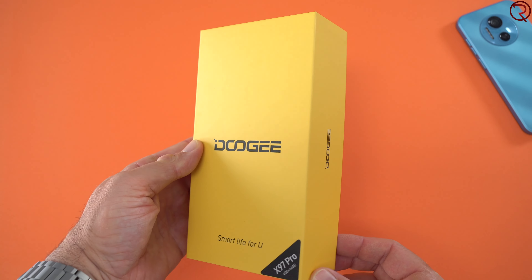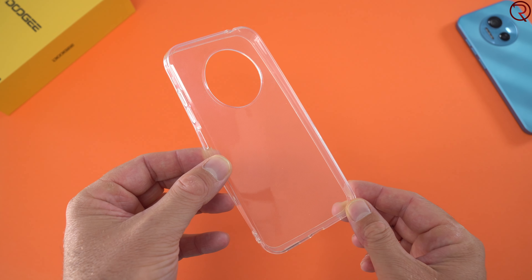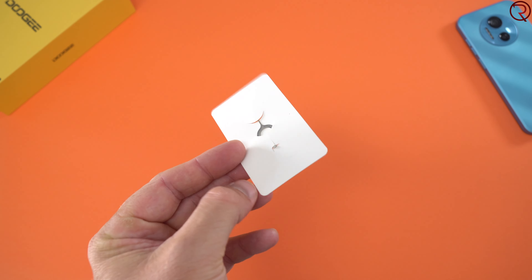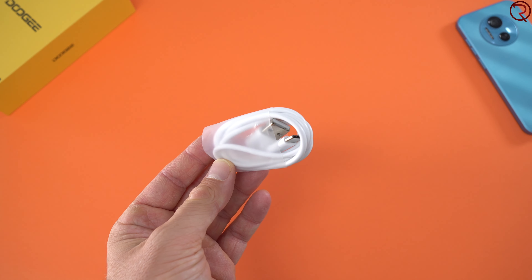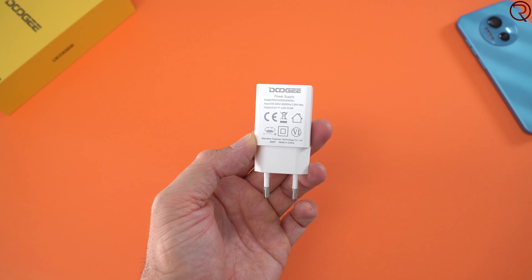Just before I tell you about the specs, let's do a bit of an unboxing so I can show you what comes in the box. In the box we have a clear case for the device, the user manuals, the SIM card tray ejection tool, a USB-A to USB-C cable, and the charger.